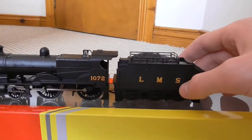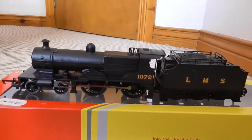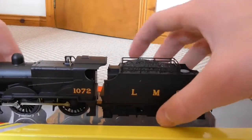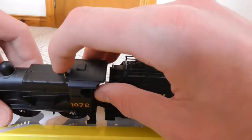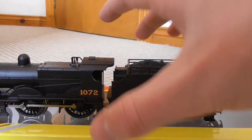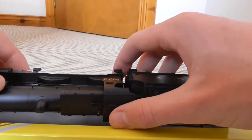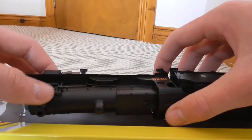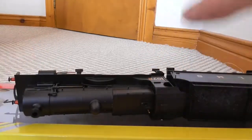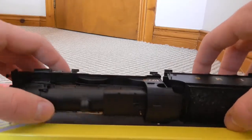The box looks like it's about to have an aneurysm, so closing it might give it a little more structural integrity. She does have a little whistle on top, and she has air valves as well. This little feature running down into the underneath of the bodywork - I would imagine that's her whistle.